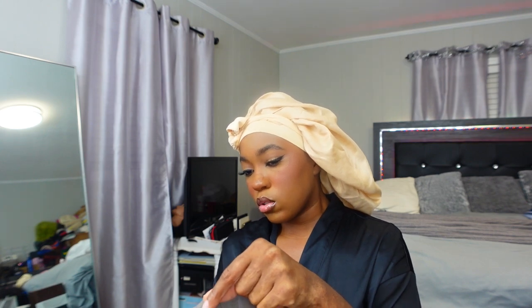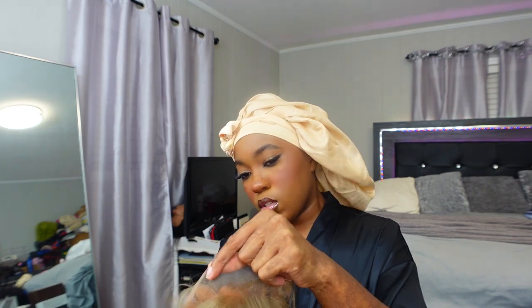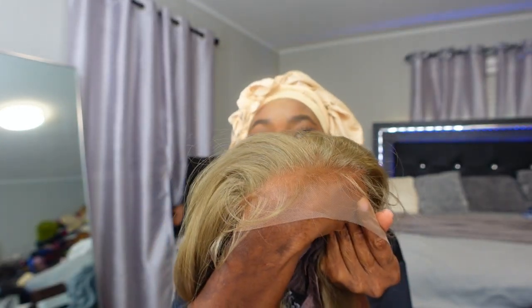The wig does come with baby hairs already cut into it, just like the one from last week — I think they all come like that. But I typically don't use them; I really don't do baby hairs anymore in general. I just like the clean, no baby hair look most of the time — if I do baby hairs, it's only with curly hair. Okay, got the makeup on. Let me show y'all the hairline before we try it on — that's what the hairline is looking like.